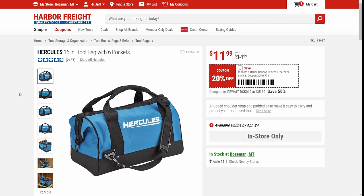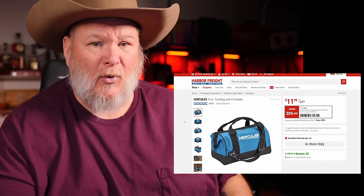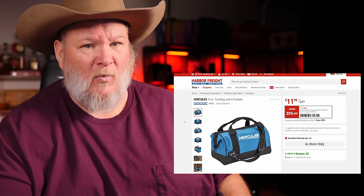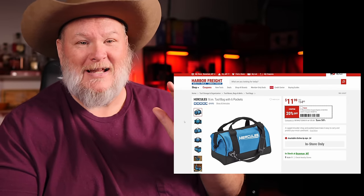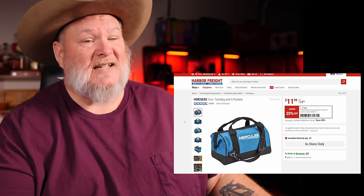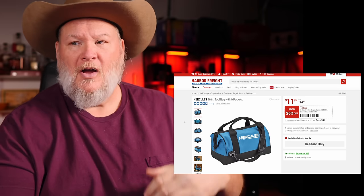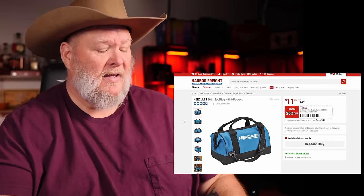We've got the Hercules tool bag. Hercules bags are great bags, but honestly, unless you're a professional, I feel like they're too much. I have the Voyager bags — they've lasted me forever. I leave these in the bed of my truck, on my trailer, they get rained on, summer heat, winter snow. I don't treat them nice. The point is these bags are great, but if you're not a pro, I don't think you're going to get your money's worth. At $12, it's a pretty cheap bag — 16-inch, solid bag. I'm not telling you not to buy it; just make sure you'll get the full usage out of it. You could probably get something cheaper: the Voyager or Bauer bags, or the Husky bags over at Home Depot.